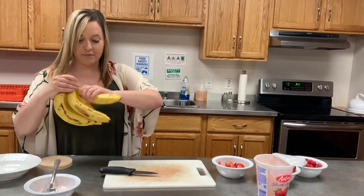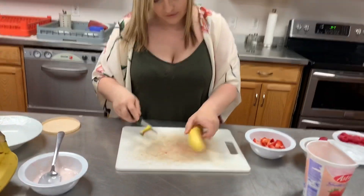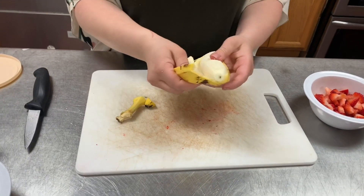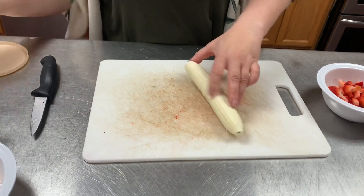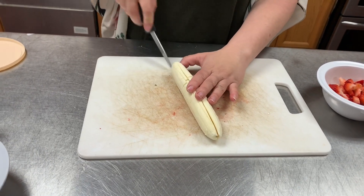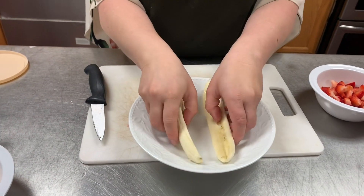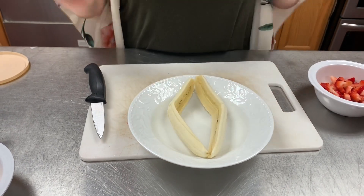Now we're going to take our banana and take the peeling off of it. This snack is kind of like a banana split, but a healthier version. So we're going to take your banana and cut it down the middle, just like a banana split, and sit it in your bowl — like that.